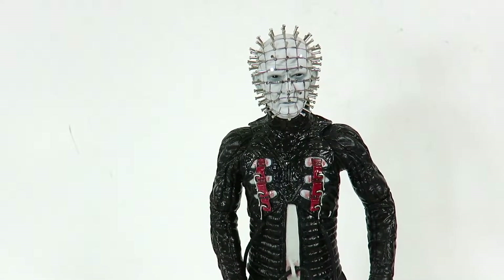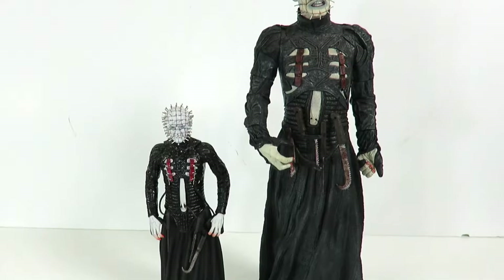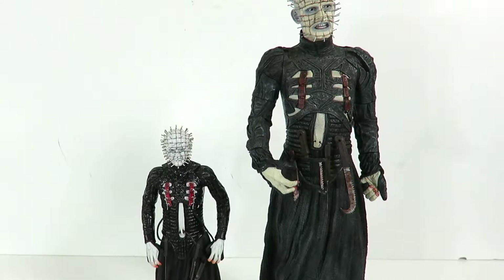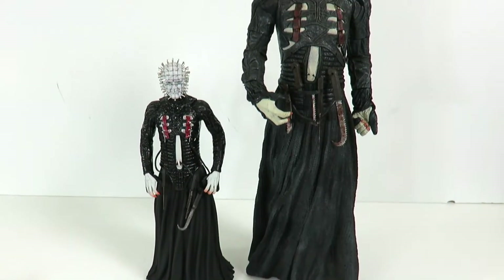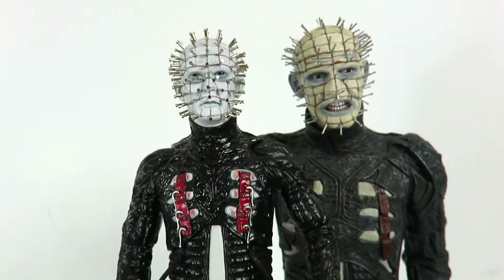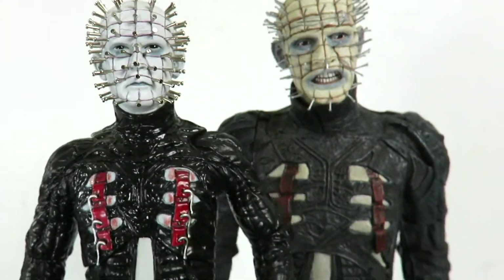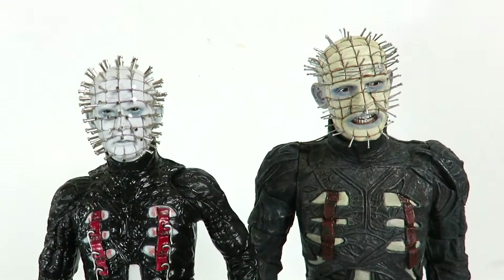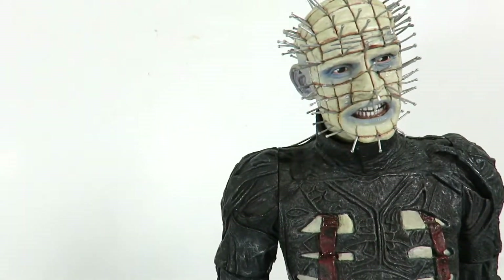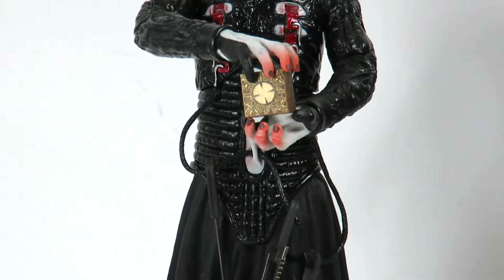So we're going to do a bit of a comparison with this one and the NECA one. Here's a size comparison with Mezco's 12 inch and NECA's 18 inch — I do have a 7 inch scale one, but I'm comparing with the 18 inch since these are both bigger in scale. You can see the differences there. And here's a comparison of the head sculpts — you guys determine which one has the better head sculpt and let me know in the comments below. The NECA one is obviously a dated figure, and this is what I was talking about with the rubber material. You can fit the puzzle box perfectly in his hands; you just have to adjust them a little bit, but he holds the box very well.